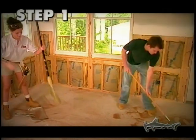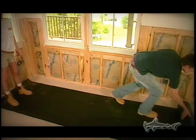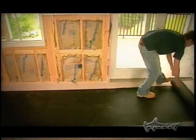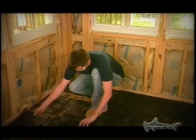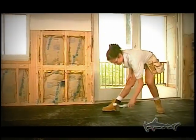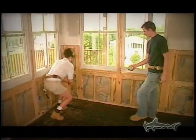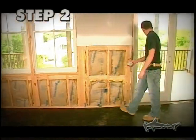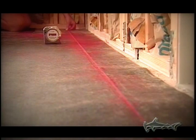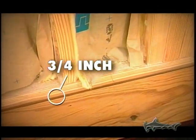For step one, clean the subfloor before we roll out the builder's 15-pound asphalt felt building paper, lapped two to four inches along the edge seams. This helps keep out dust, retards moisture movement from below, and helps prevent squeaks during dry seasons. Direction of the flooring should be at right angles to the joists. Next, snap down some chalk lines — this will help make sure the floor pattern will be parallel to the walls. Don't forget to allow approximately three-quarters of an inch between the wall and the flooring for expansion.